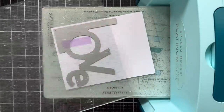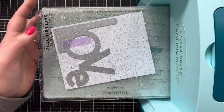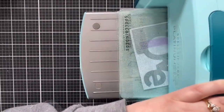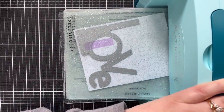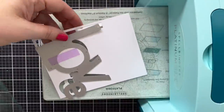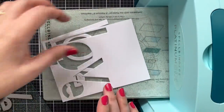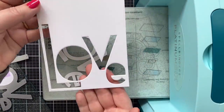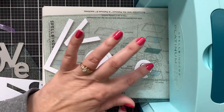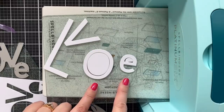I'm going to go ahead and cut the love word out of a four and a quarter by five and a half tall panel. This is Neenah Solar White Classic Crest cardstock — nice and sturdy in the 110 pound. Pop that out and you'll see I have the word cut out of the panel. Of course, I will preserve the centers of the O and the E.